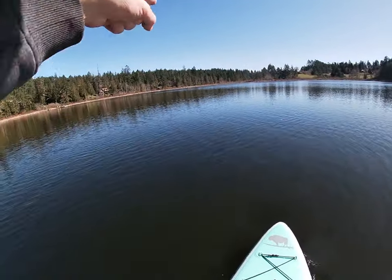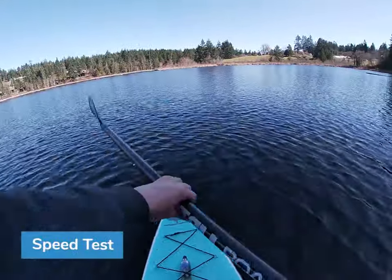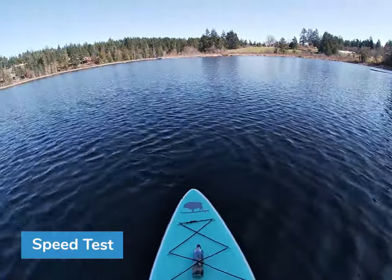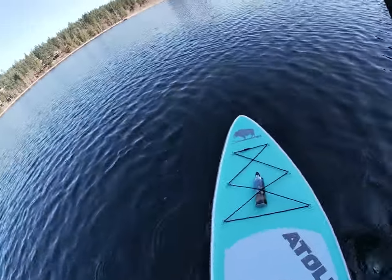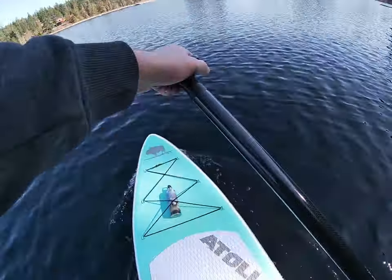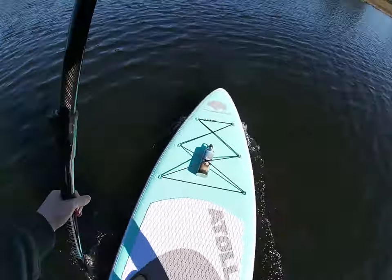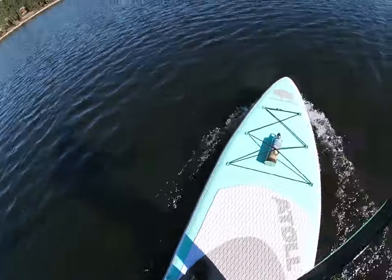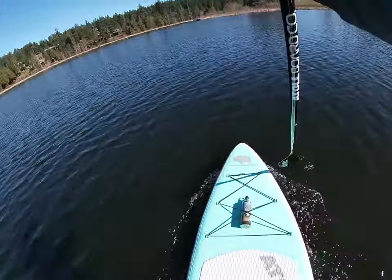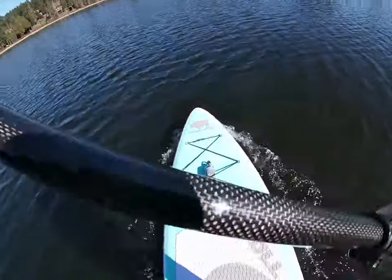There are also swans you can kind of see down there, which is pretty interesting. Now we are going to do a speed test to that dock right over there and try not to disturb the swans. Starting from a standstill, I'm not going to be pushing too hard because it's the middle of March — I don't really want to fall in — so we're just doing fairly standard, somewhat powerful strokes. It's the middle of March and we're in Canada, so we don't want too many crazy things to happen.